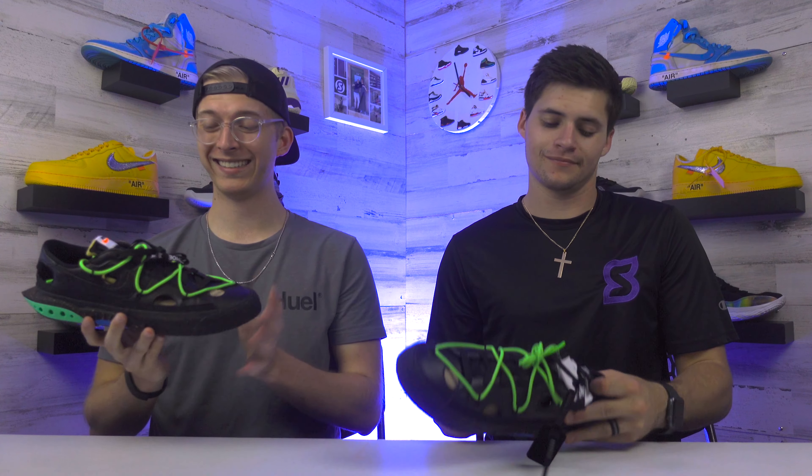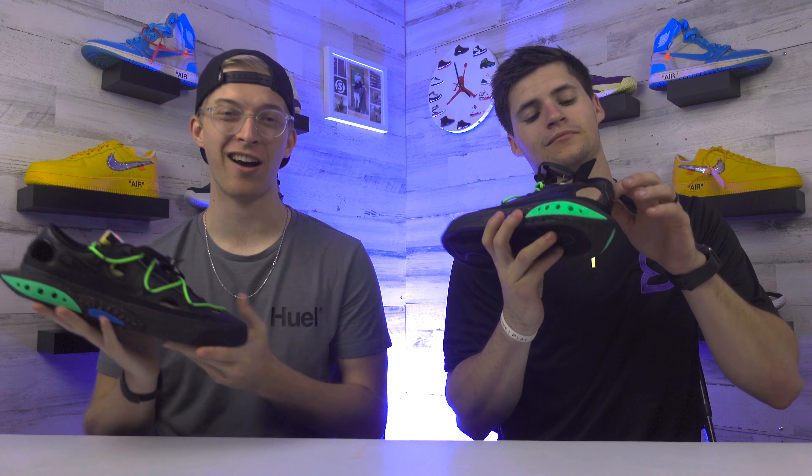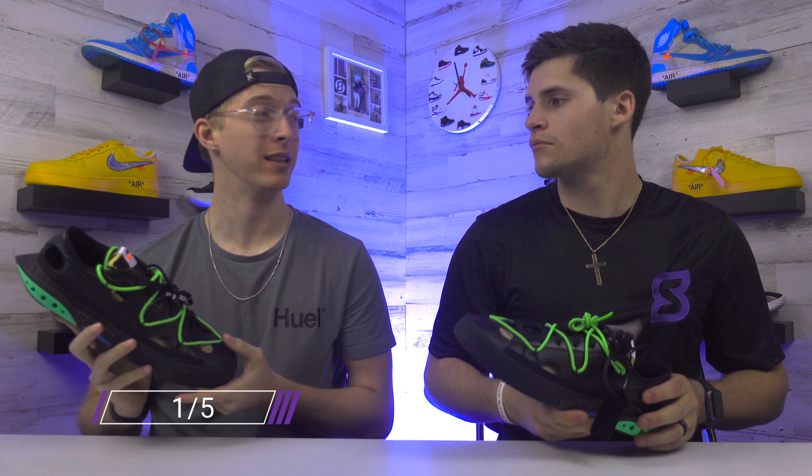Checking out these in hand, I don't know about these at all — I'm just really not feeling it. Even if it is an Off-White, I'm gonna give it a one out of five. But Landon, what's your rating on these?